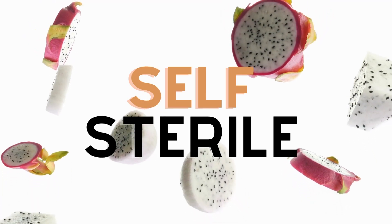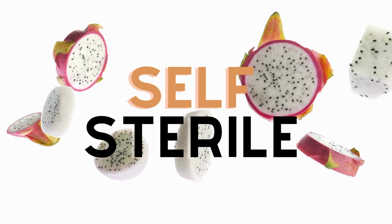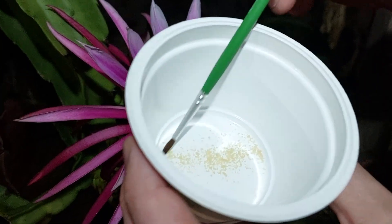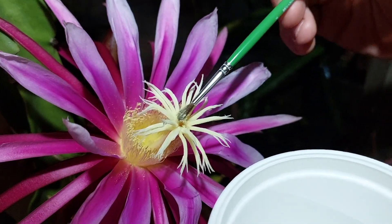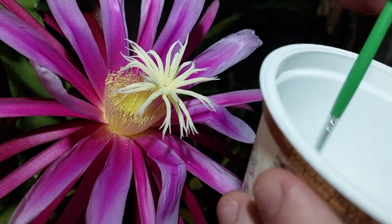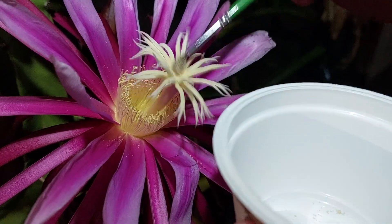Self-sterile. A self-sterile variety is one that will not produce a fruit utilizing its own pollen. You'll need to collect and transfer pollen from another variety onto the stigma of your flower for a fruit to set. This is also called cross-pollination.